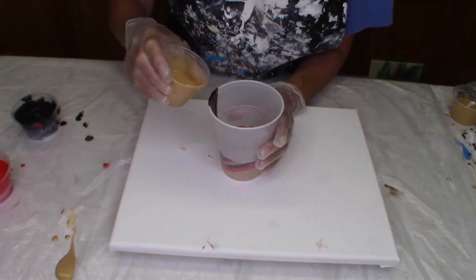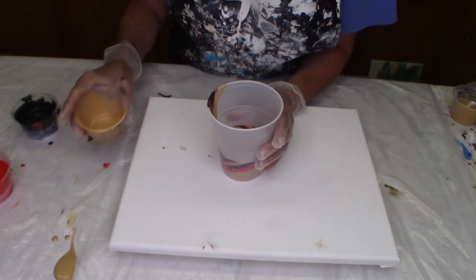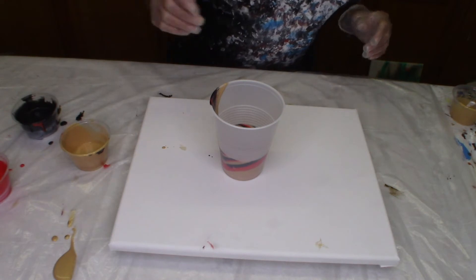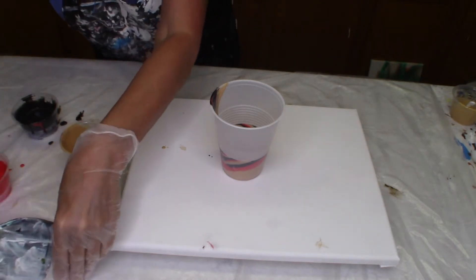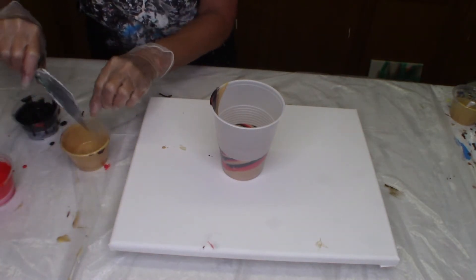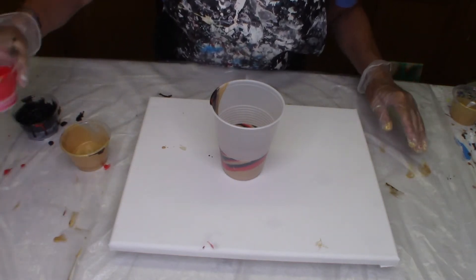Oops. That's not what you want to do. I didn't lose too much, but I didn't really want to lose that. Let's see if we can scoop it up and get it back in. There we go. Okay, where were we? We're at gold — so we're back to red.